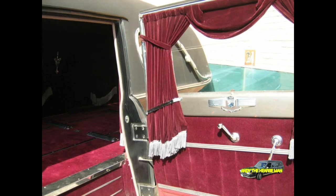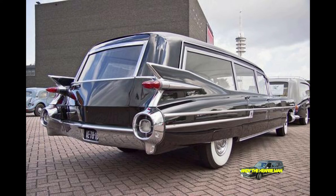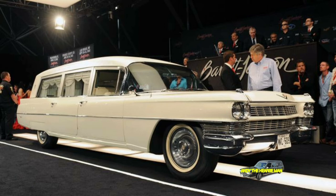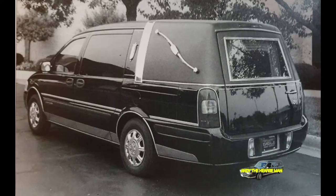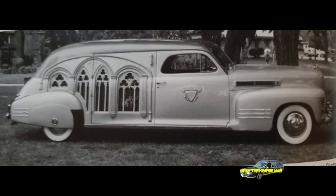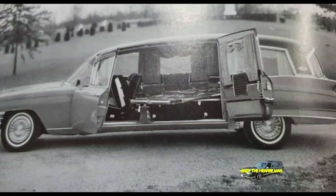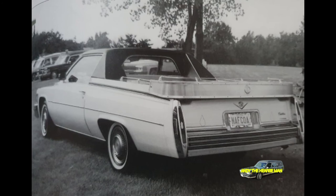The largest manufacturer of hearses in the United States today is Accubilt of Lima, Ohio. Over the years, a number of major hearse makers have merged and are now part of Accubilt — these include Superior Coach, Milimedia, and S&S, names instantly recognizable to anyone interested in funeral hearses. Accubilt currently builds 60% of the hearses used at American funerals and supplied the hearse for the 2004 funeral of former President Ronald Reagan, as well as the limousines for his funeral procession. Other hearse makers include Wolfington Body Company and Binns Hearses, the latter of which builds hearses on the Mercedes-Benz chassis.